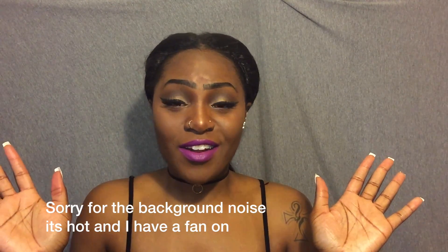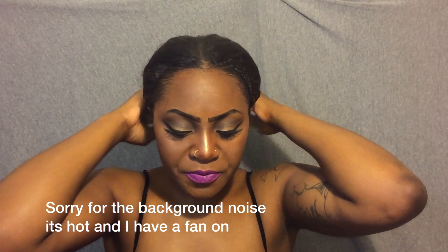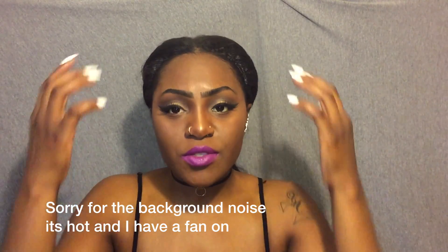Hey, what is up you guys? This is your girl Bear, and I am coming back to you with another video. Today in this video, if you haven't seen the clip or didn't read the title, I am going to be talking about my crochet braids that I did. These are crochet braids. I do have a little bit of leave out at the top just to cover it, and right now I just have it in a ponytail, cute little ponytail, just so that it's manageable.